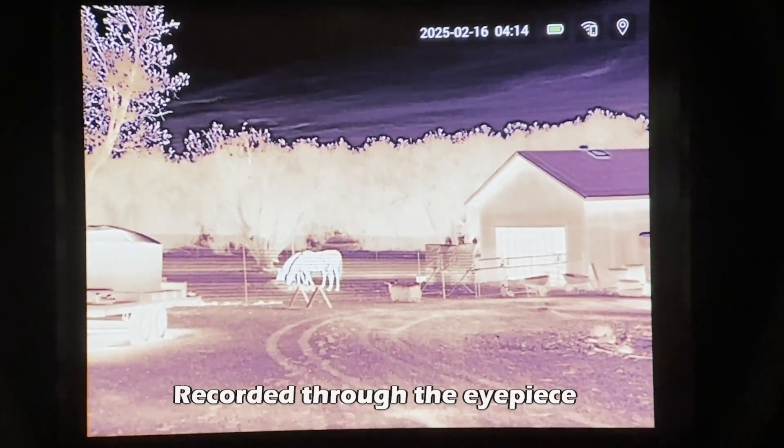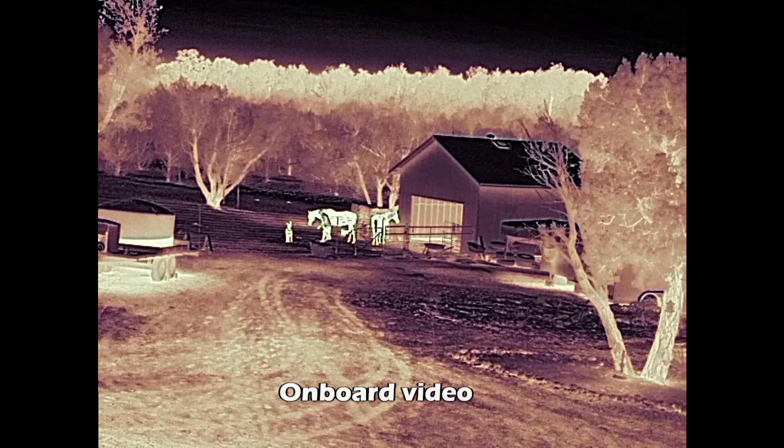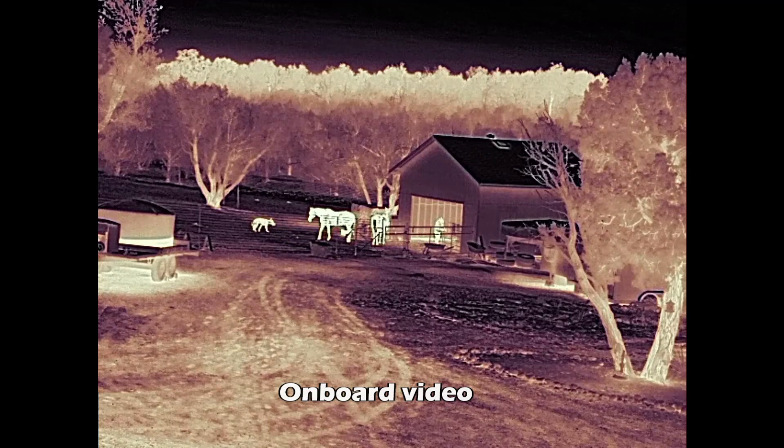The majority of all the videos I'm going to show you are going to be recorded through the app on an iPhone, and you'll see it looks fantastic — just as good as through the eyepiece, maybe even better. That could be because of the resolution on the iPhone's display versus the display on the device.